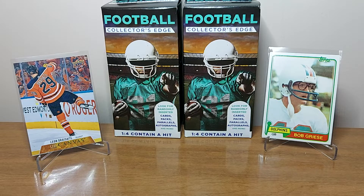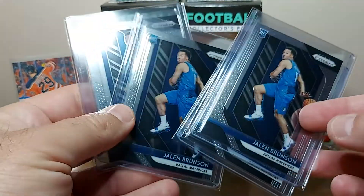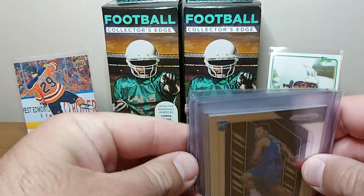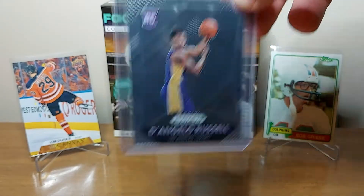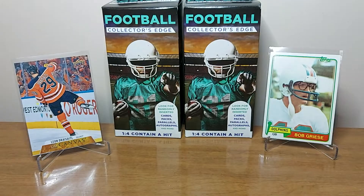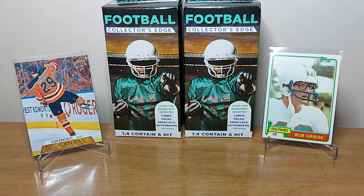I got a few Prizm rookies and then a big auto to finish it out. Jalen Brunson on Dallas just carved the Jazz up in the playoffs, and they had a few of his Prizm rookies in the case for just $2 each, so I picked those all up. Also grabbed a D'Angelo Russell Prizm rookie from the case. Victor Oladipo — he's an awesome player and I didn't have his Prizm rookie. And Spencer Dinwiddie, another guy on Dallas who really impressed me in the playoffs — had a chance to get his rookie too.